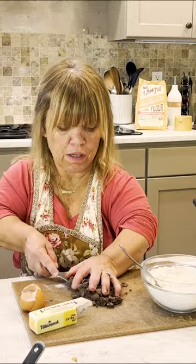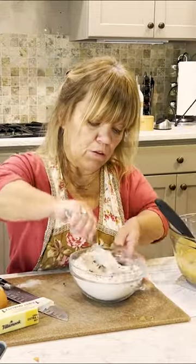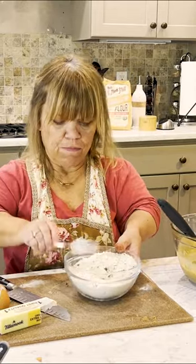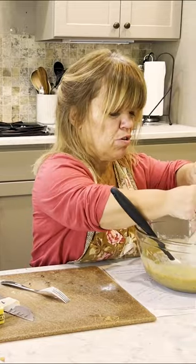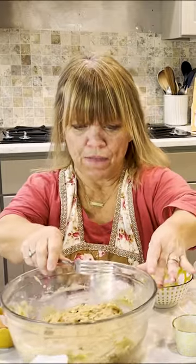We're going to put all of the chocolate pieces in here so they will be coated in the flour, and I'm hoping that they will be evenly distributed. So we're just going to pour the flour in. My batter's all ready to go in the muffin tin.